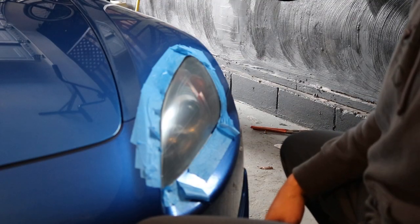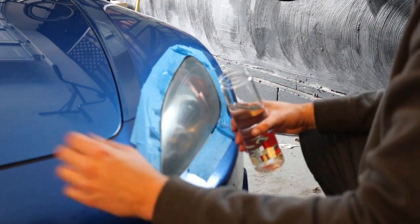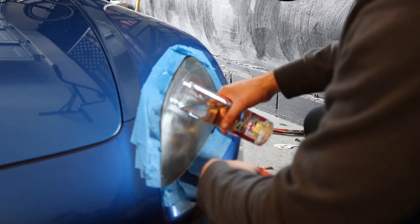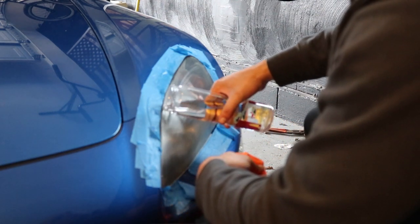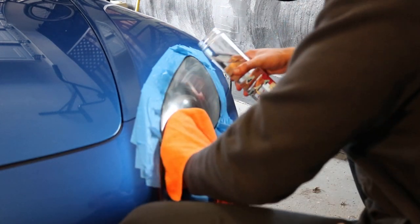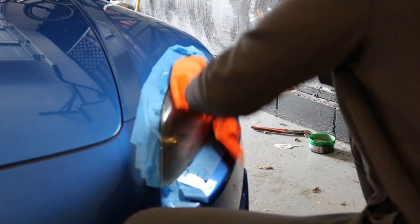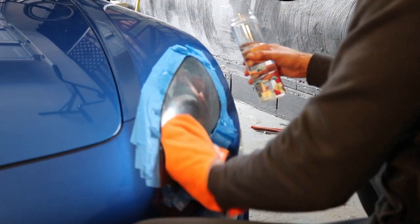Gotta wash all the soap off because for 2000 grit we're just going to do water, just because I want to see what residue is and what soap is. For this level we'll just do water. It's working.